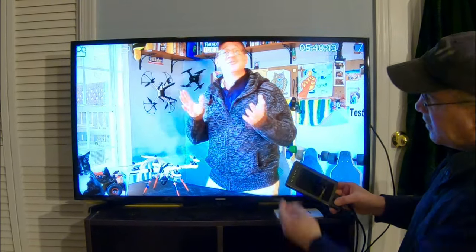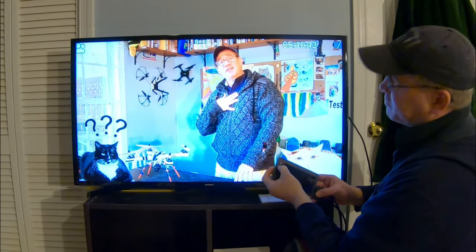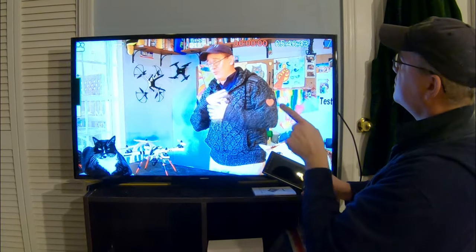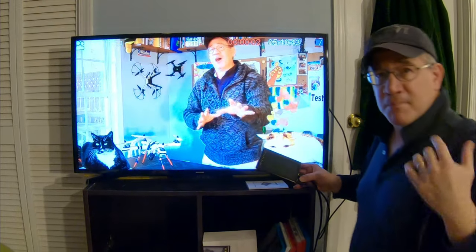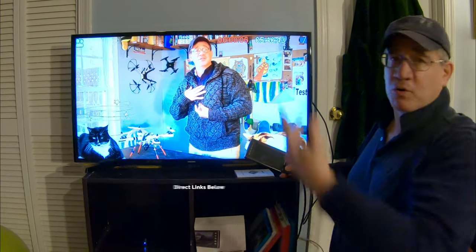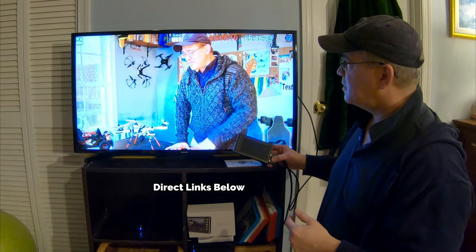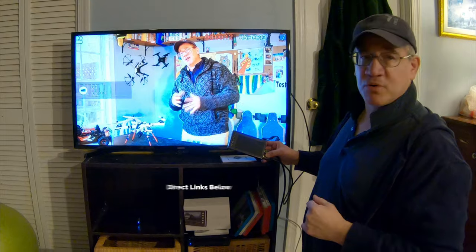Now I can record my favorite video. You can see here it shows my input is HDMI. I'll just hit record — and there it is, it's now recording my video. It's recording the audio and everything.